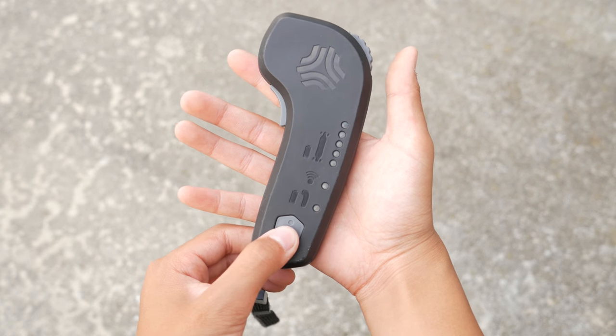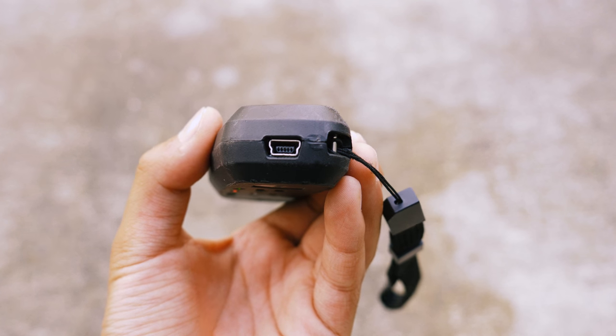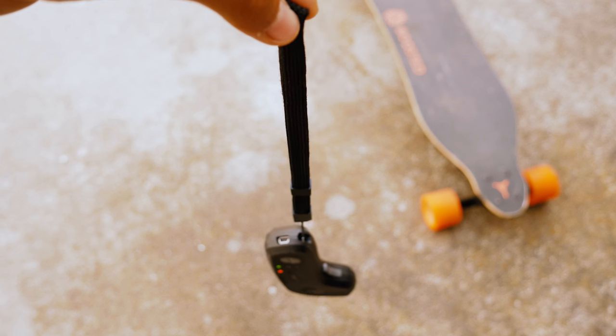The remote is connected to the board as soon as you turn the board and the remote on, and it's totally wireless. But since it's wireless, you will have to charge it using the mini USB cable. The remote also comes with a wrist strap so that you don't accidentally drop it on the road.